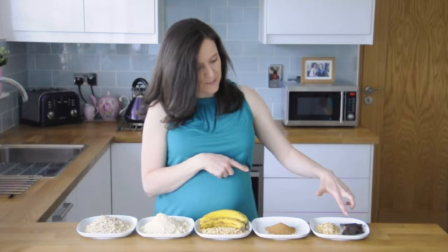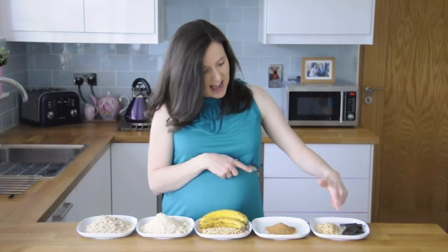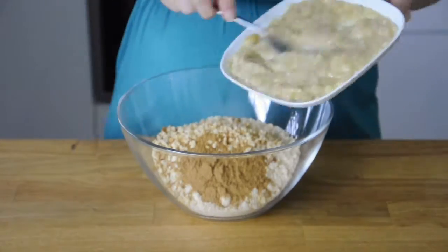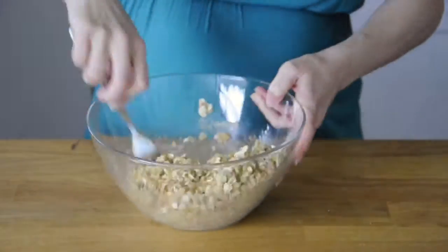I'm going to put some dark chocolate on top — about 50 grams there — and some more chopped hazelnuts just to sprinkle on top as well. To make them, all you do is add the oats, ground almonds, hazelnuts, sugar, and mashed bananas to a bowl and mix it well.